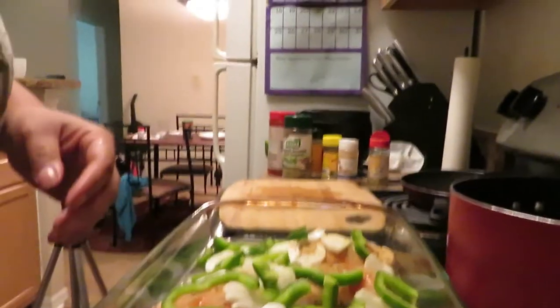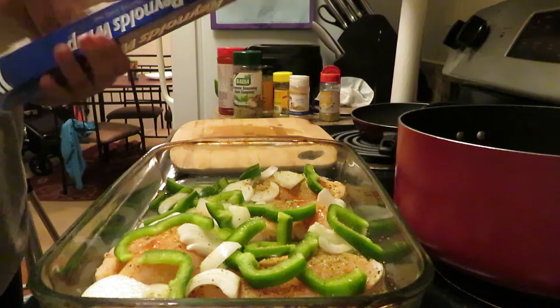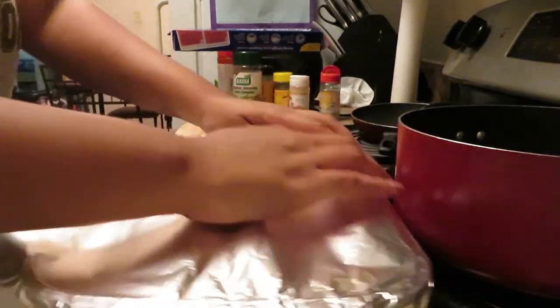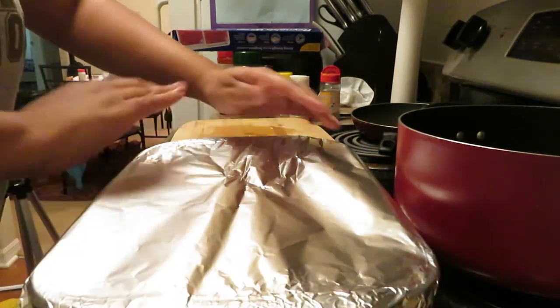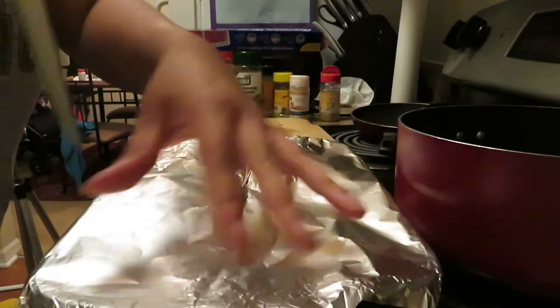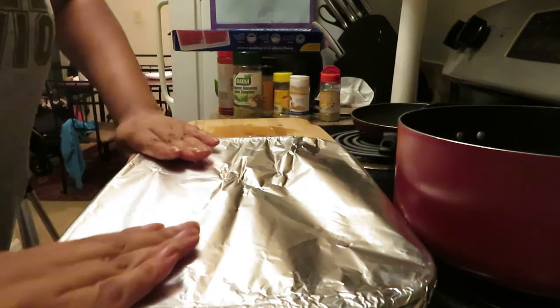Got the chicken broth in there. I'm going to put some foil on here. My oven is set at 375 and it's ready to go. Put the foil on kind of tight. We're going to put holes in this foil — you get a knife and just make tiny holes. I try to put holes in the corners and maybe one right here in the middle. That's pretty much it. Put it tight and throw it in the oven.